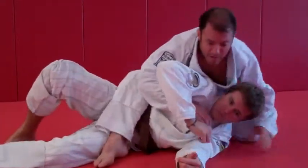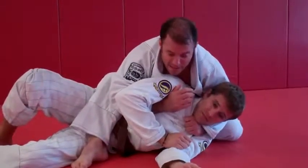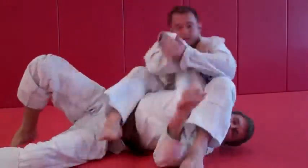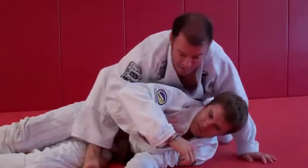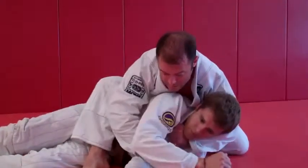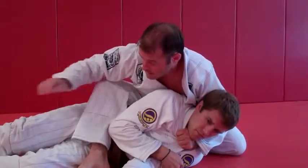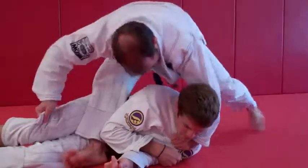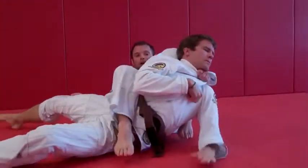One more time. We end up here — go for number one, can't get it. Go to the arm bar. Then number three: the arm came out for some reason, I can't get my hand under. I've still got the collar — make space, knee up behind his head, sit back, pull, get the tap.